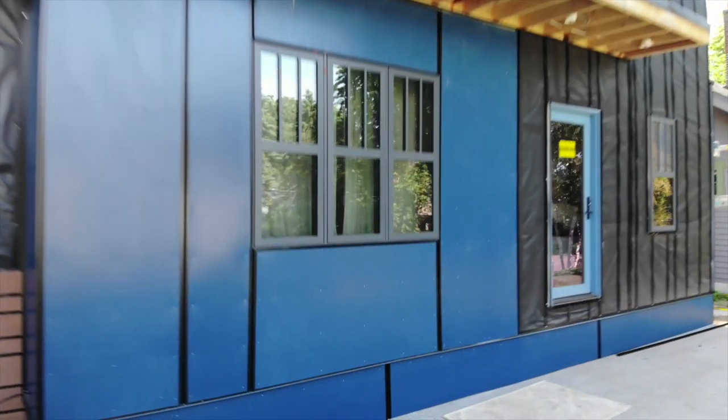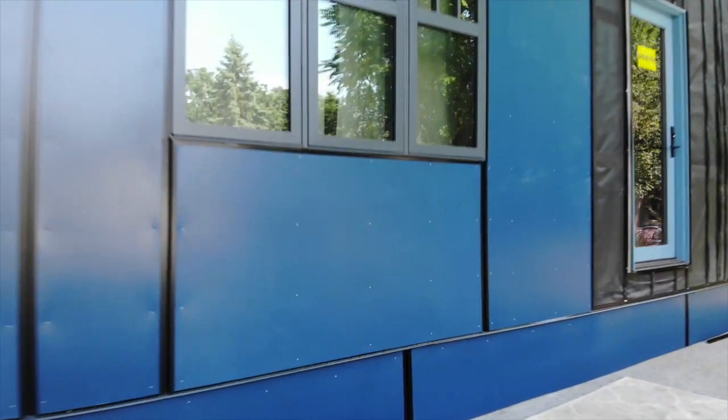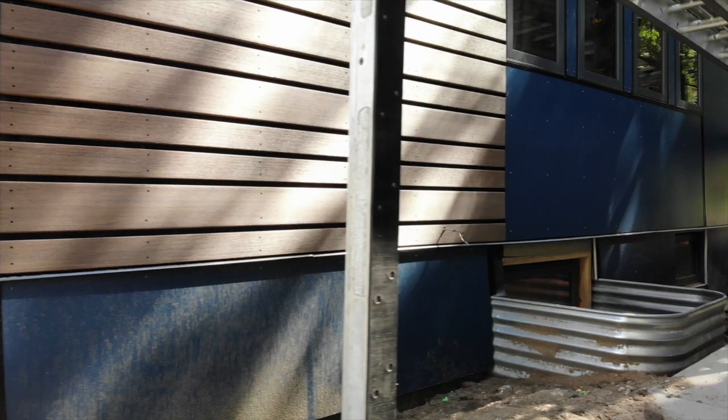The other rain screen is also from Benjamin Obdyke, called Batten UV. It is being used over the black InvisiRap so that they disappear behind the open joint cladding system, also from Azek.